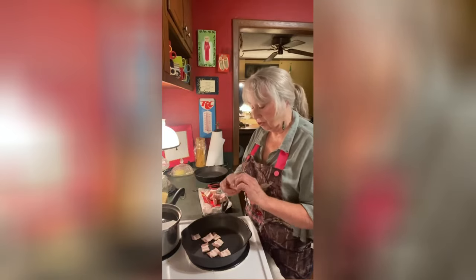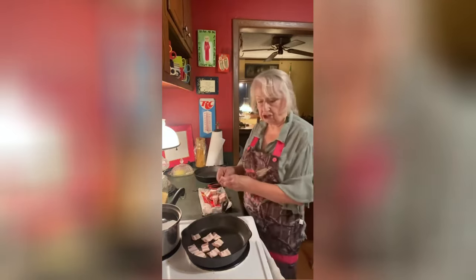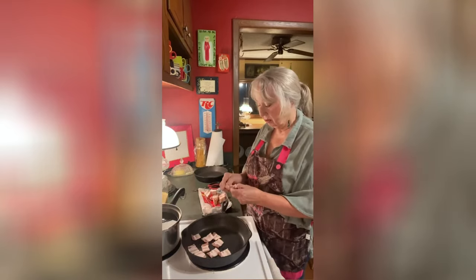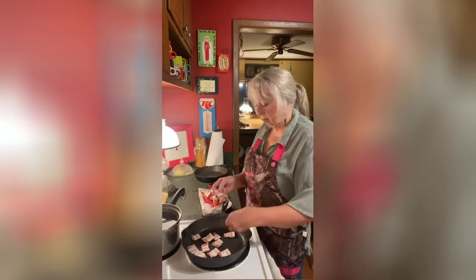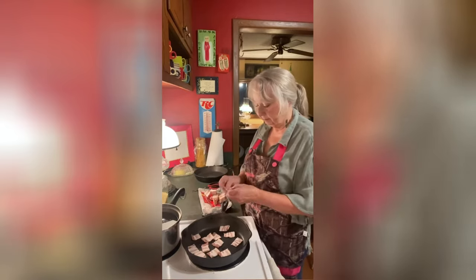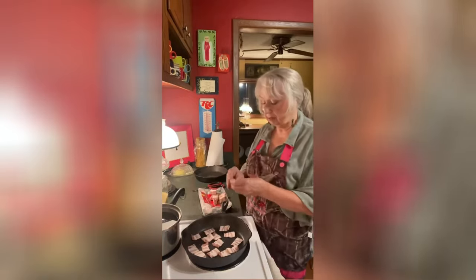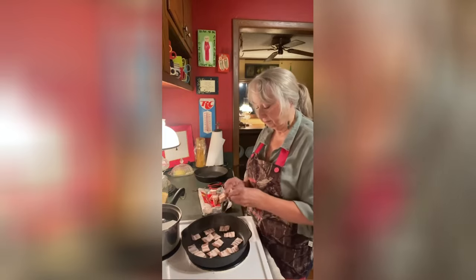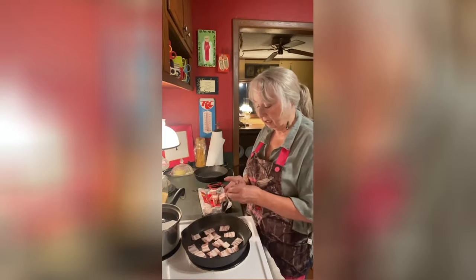You could do your cream gravy with other things — like if you were frying chicken or whatever — but I'm going to do mine with bacon because I need this bacon for another reason. I like to put it on top of my eggs; it makes the eggs mighty good.